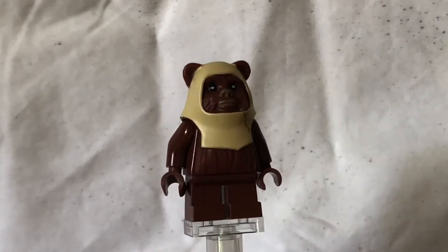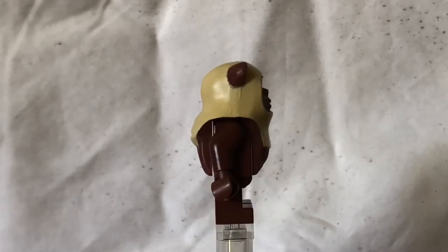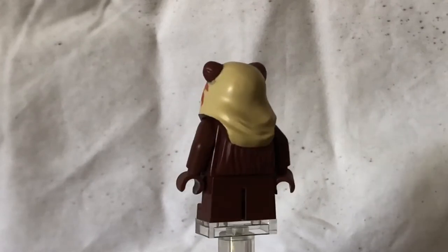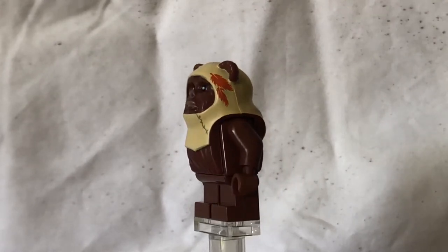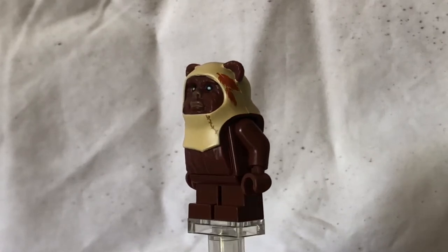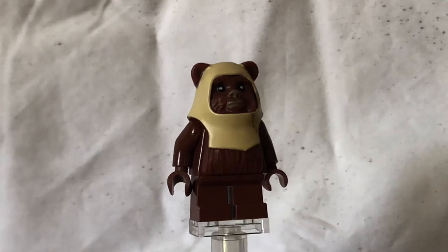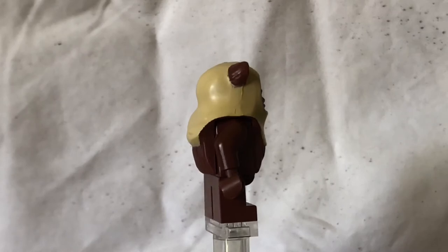The final Ewok, Paplu — I don't think you get to see him in the movie, or if you do, I'm pretty sure that Paplu dies. He's actually got some leaves on his headscarf, so you can see that. He's got a basic tan headscarf as well, and the same body as Wicket and the same head printing.